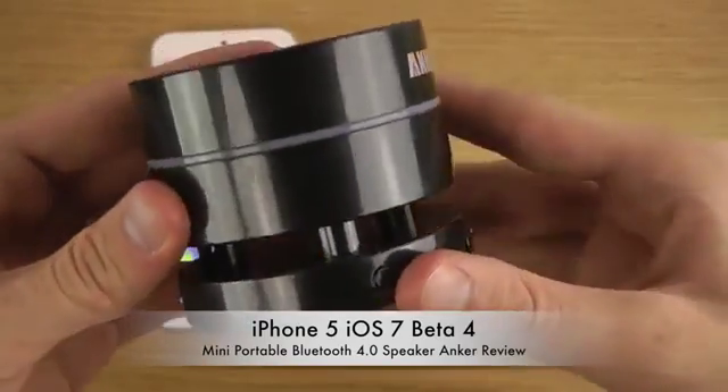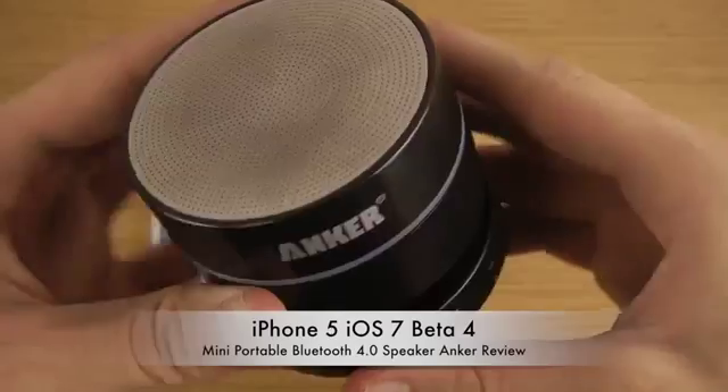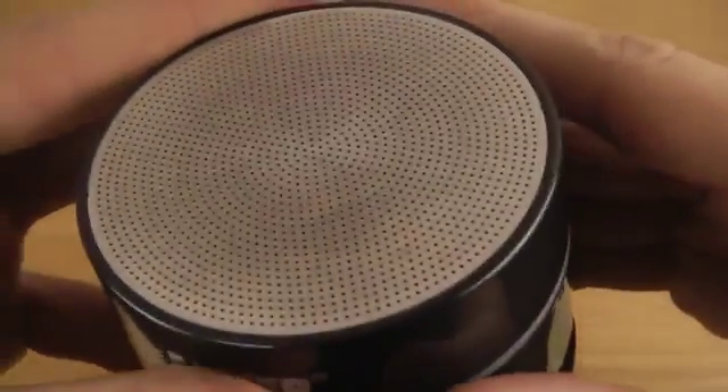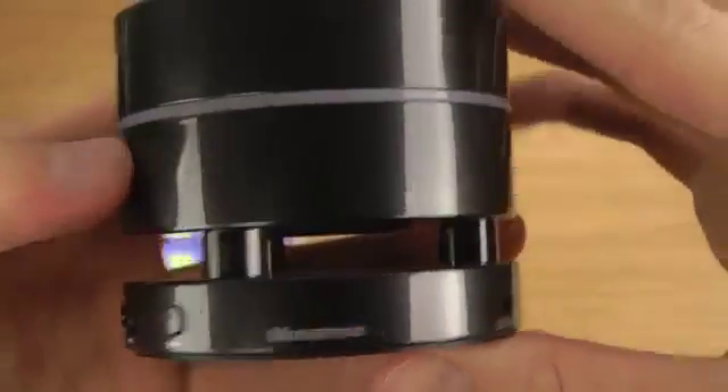I think it has a very cool design to it — a rounded, cylinder form with the speaker at the top, and there you have the Anker branding.